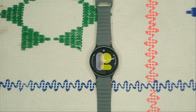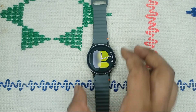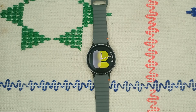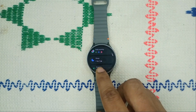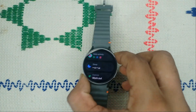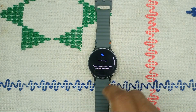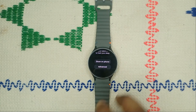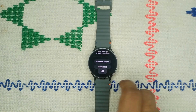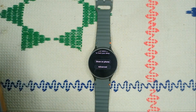Step 3: Check that automatic sleep recording is turned on. Open Samsung Health on your watch, scroll down to find Sleep, and tap on it to open the sleep monitor. Then tap on Advanced, which will redirect you to your paired mobile phone connected with your watch.